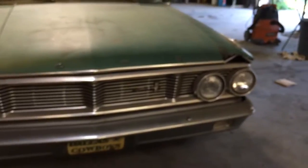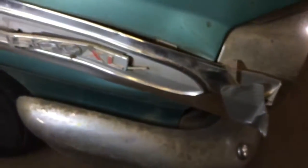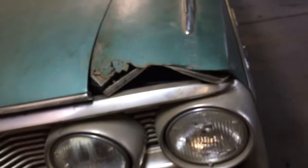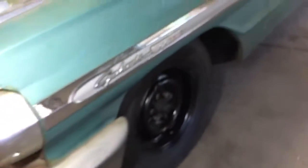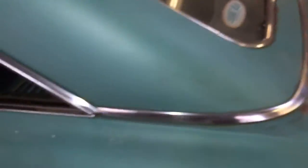Somebody undercoated it, somebody painted the wheels and put tires on it — it was like that when we got it. The grille is in good shape, the front bumper is in good shape. The trim right here is a little bit mangled, and the top of the driver's side fender is rotted. The trim on the other side is in good shape all the way down — the car is actually real straight and real clean.